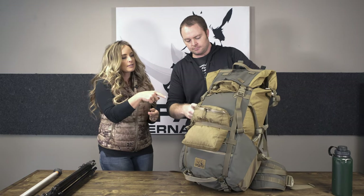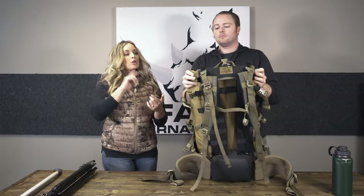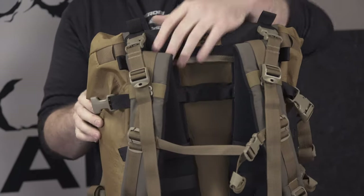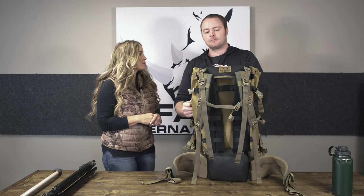Inside, this is still hydration compatible. If you're running a bladder, there's a sleeve inside the bag for it, along with two exit ports coming out of the bag and a keeper for your straw on either side, so you can run your straw on whichever side you'd like. This does not have a zipper, but it is super easy to pack and stack your gear inside with no problems.